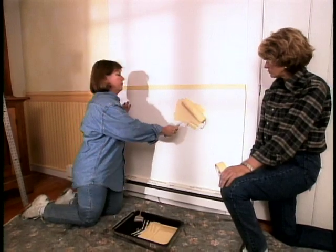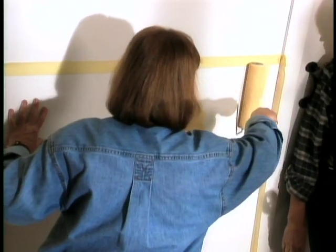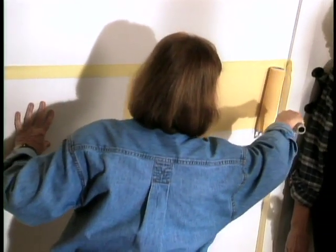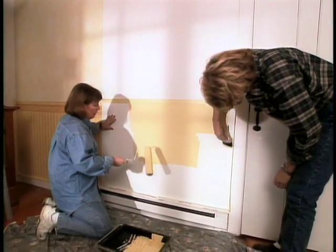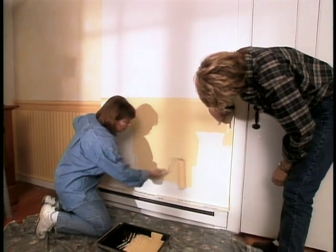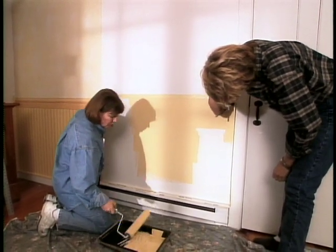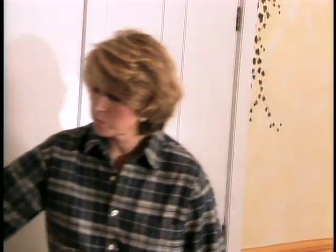Because I don't want anything seeping under this tape, I go along the edge in this direction. You should roll both directions whenever you're painting, so I go ahead and finish out the bottom of the room across, and then my final roll marks are up and down. The paint is dried and now we have to remove this tape.